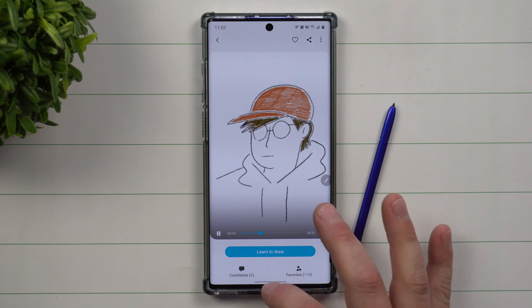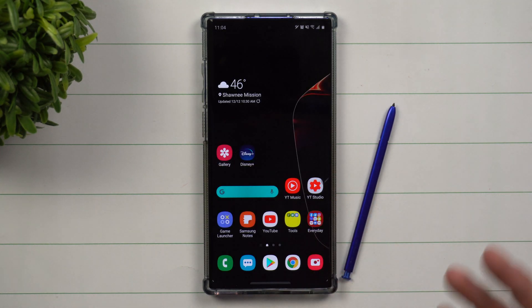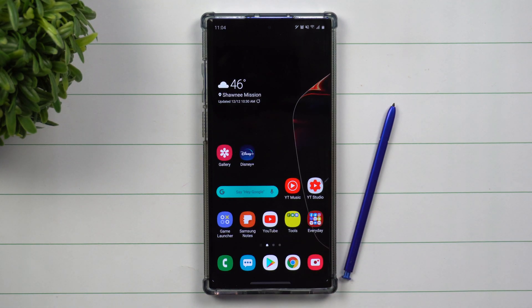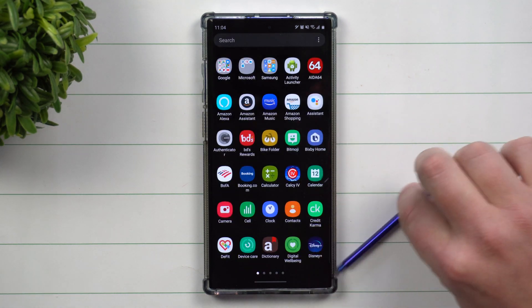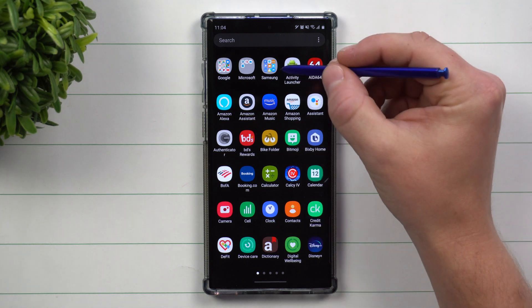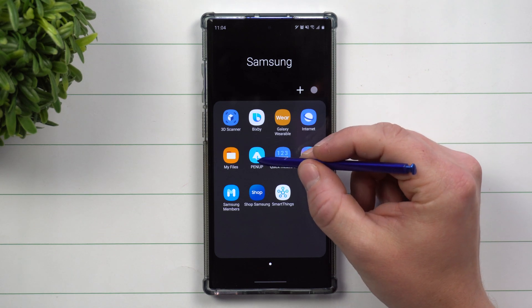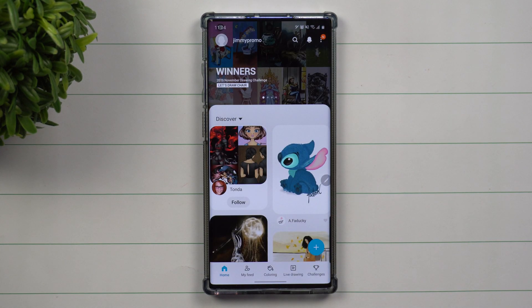It's really fun. It's based on an application that's pre-installed on Samsung Galaxy Note devices. All you have to do is go inside your application tray, click on your Samsung folder, then inside the Samsung folder go to Pen Up and create an account.